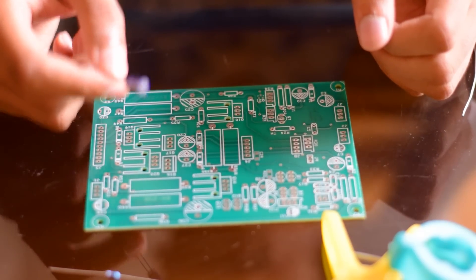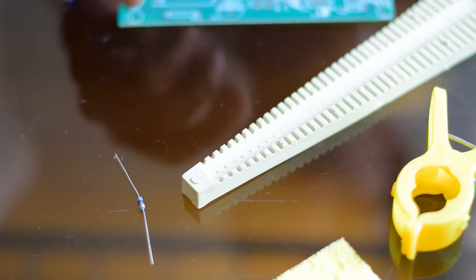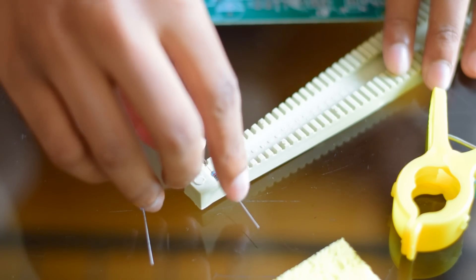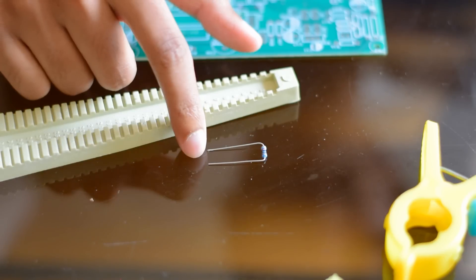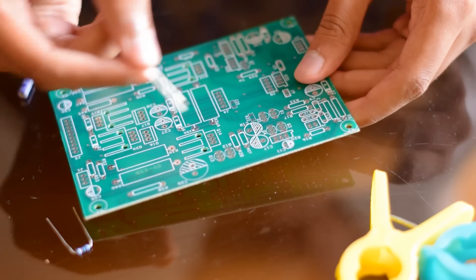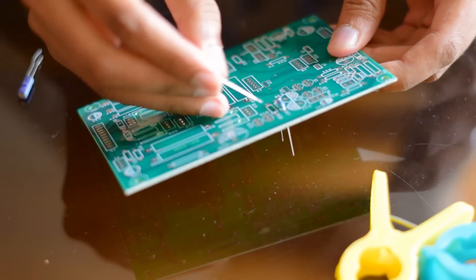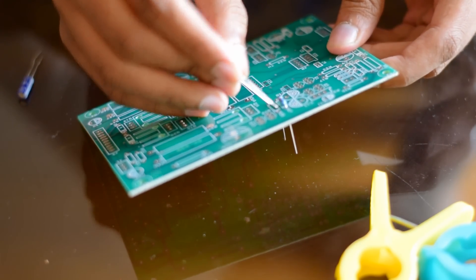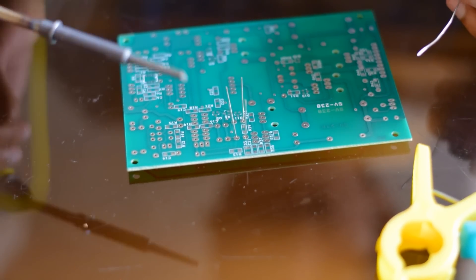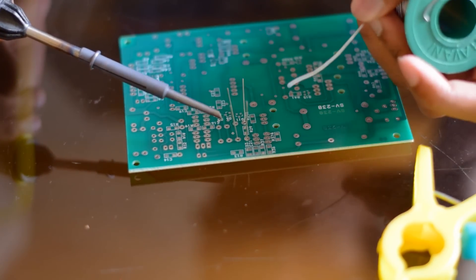Now, I'll show you how to solder a few components on this PCB. This is a pitch bending tool — you can use this tool to bend any component. You can place a resistor like this and bend it. The component will bend to the exact pitch. Now I'm placing these components on the PCB. To solder these components, place the bit on the component and wait for a second, then apply the solder lead on it.